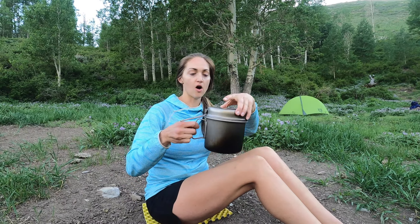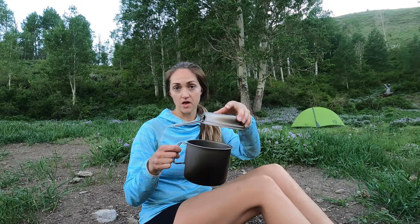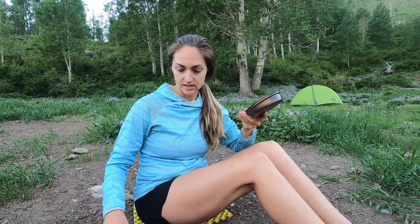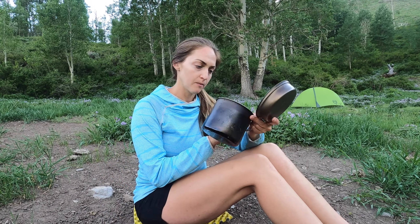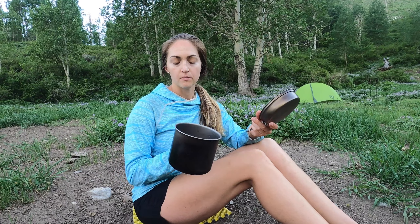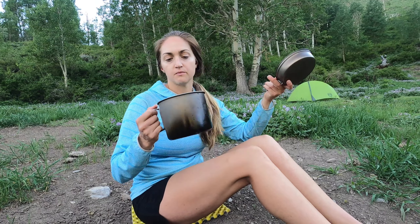First up we have our pot, and this one comes with a little lid that can also double as a frying pan. I will link to all or most of this gear in the description below if you want specifics. This is one of the bigger pots — it's more than 35 ounces, but I probably wouldn't put more than 35 ounces in here because then it will just boil everywhere.